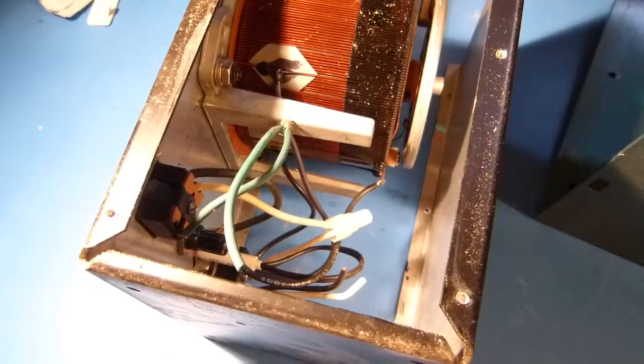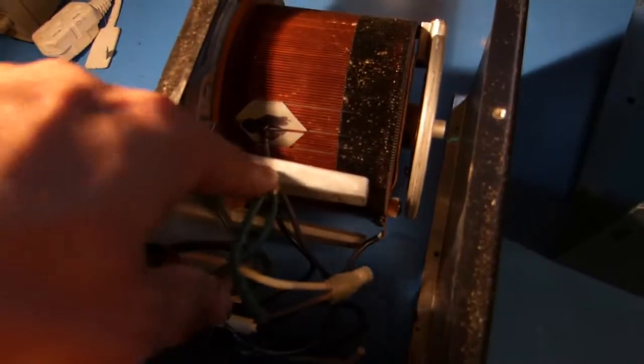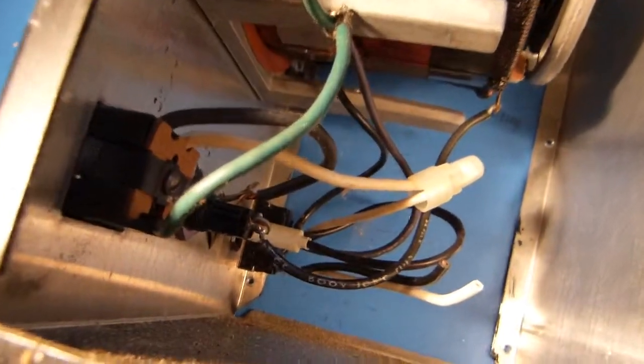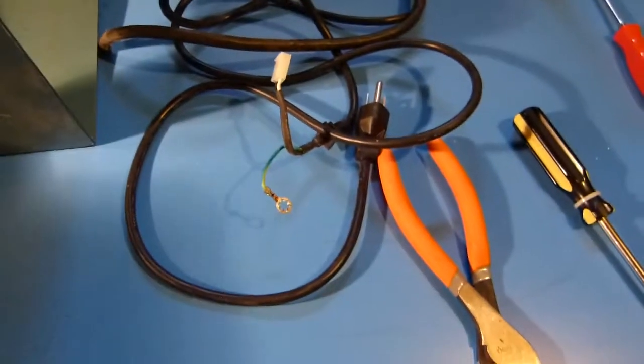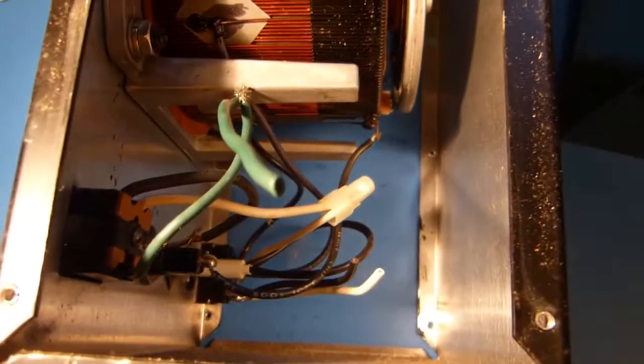I'll swap this cord out and see if it powers up. I've got the cover off and ended up cutting the wire. This is where the ground lead goes — just to the chassis, soldered to this tab here. The hot and neutral leads are cut down there and go to the main power switch. I'll connect to these cut leads and shrink tube everything up — probably the easiest thing to do.